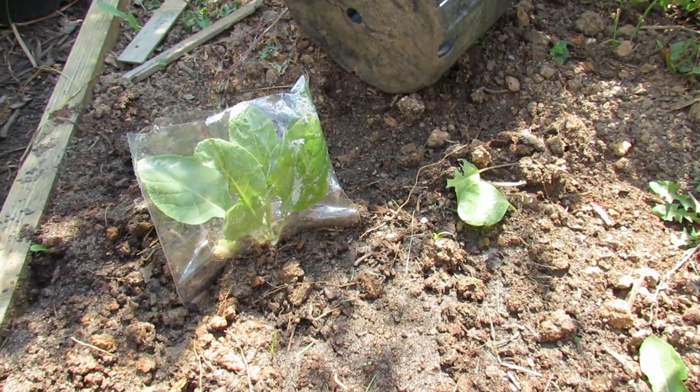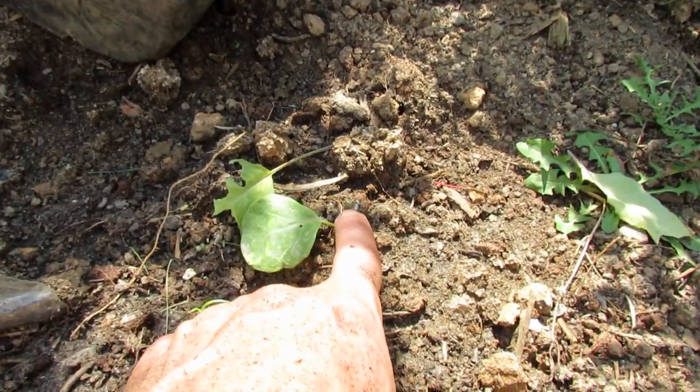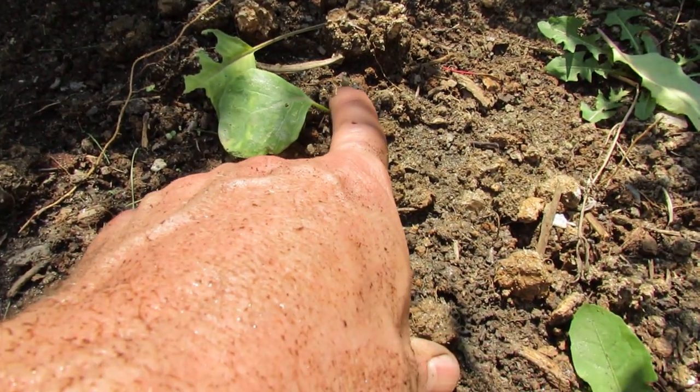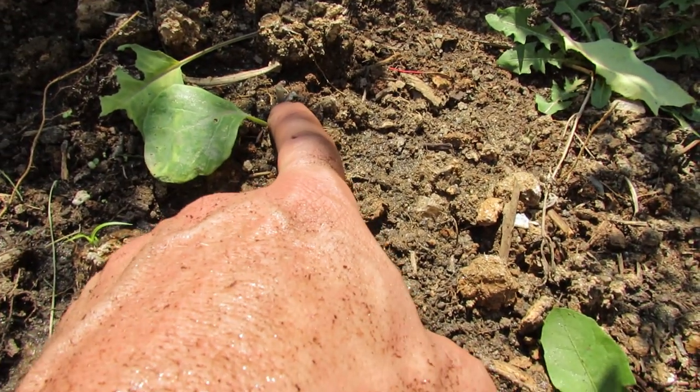I planted these about a week ago before I went on vacation, and it's sort of an experiment. This is a Brussels sprout and you can see it's been chewed down — some of the leaves have been left around — a rabbit did that.